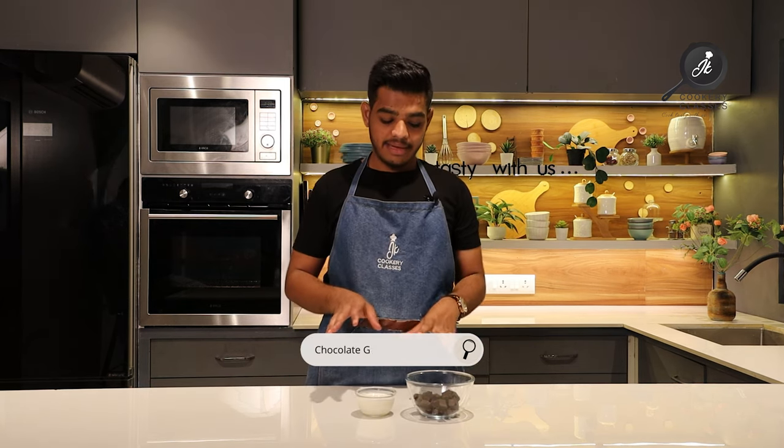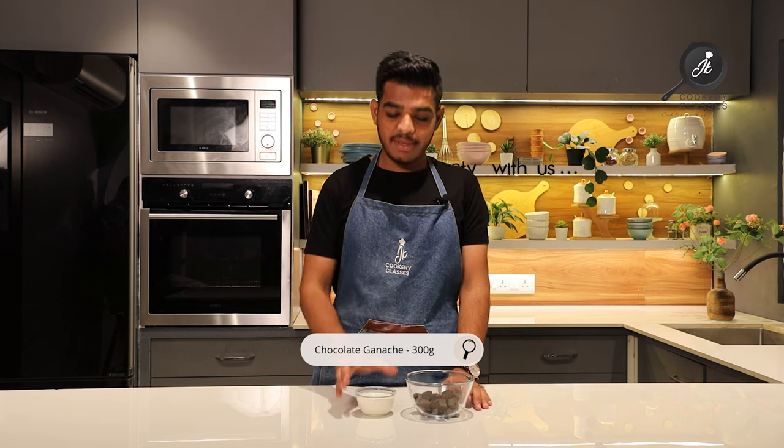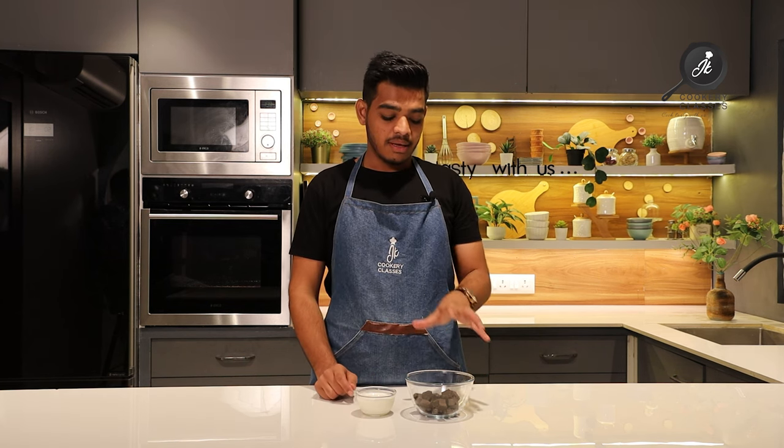We will start making ganache. For making ganache, I have melted chocolate. And this is Amul Fresh Cream. I will make the ganache in the microwave.